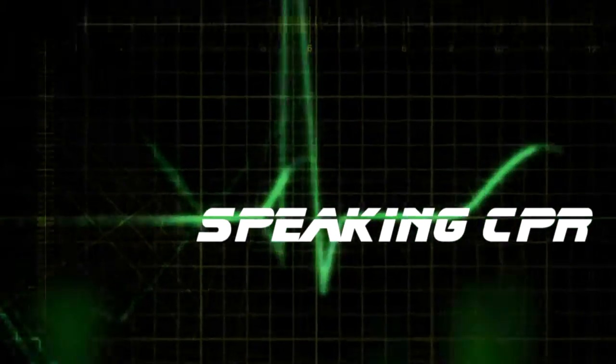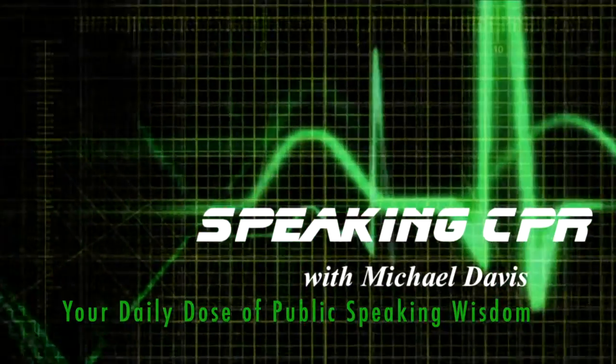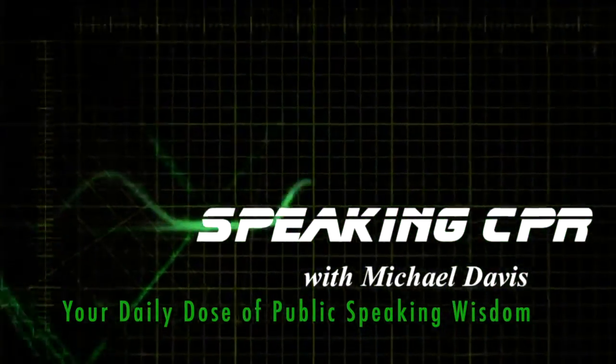What is an effective way to practice and rehearse your presentations without having to memorize them? The answer to that question can be found in your next daily dose of public speaking wisdom. A big challenge for many presenters is determining how best to practice so that they can sound as natural as possible when they deliver in front of an audience or a prospective client.